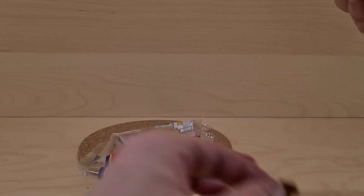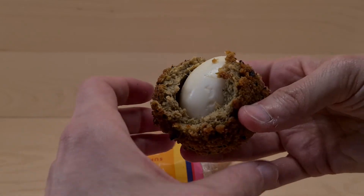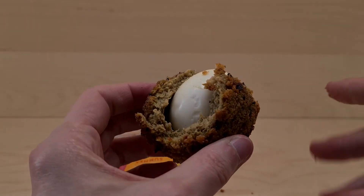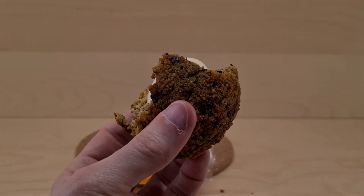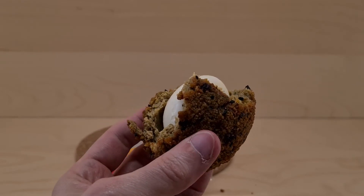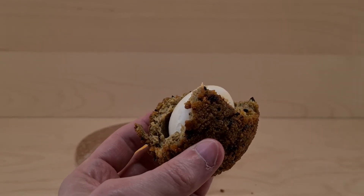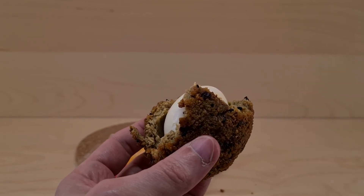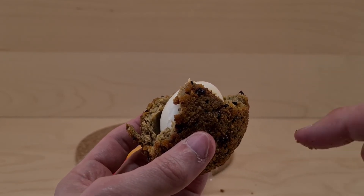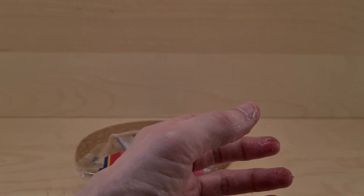Oh yes! Yeah, excuse me, I'm going to carry on eating this. This is really good. I'm going to finish this — get yourself some if you're so inclined. Thanks for watching, please do like, share, subscribe, and I'll see you in another video. I've got a scotch egg to finish!